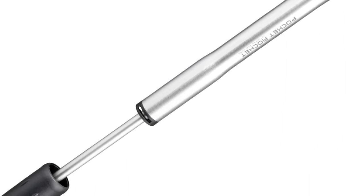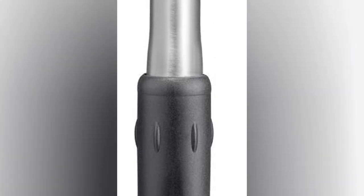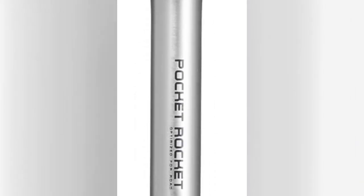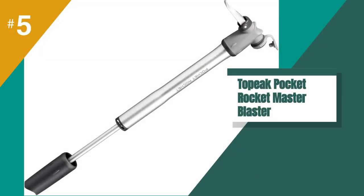The Pocket Rocket is great value for money. I was genuinely surprised at the cost — I thought it was going to be significantly more. Overall, I really liked this pump. It is light, ergonomic, and performs brilliantly with a quality construction, and in use it feels more premium than its price would suggest.